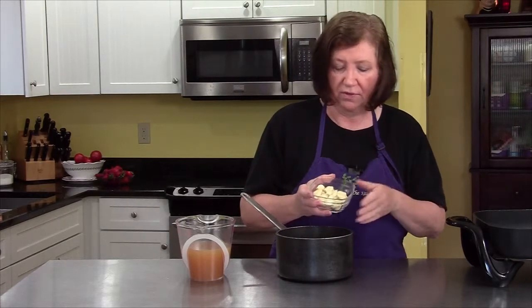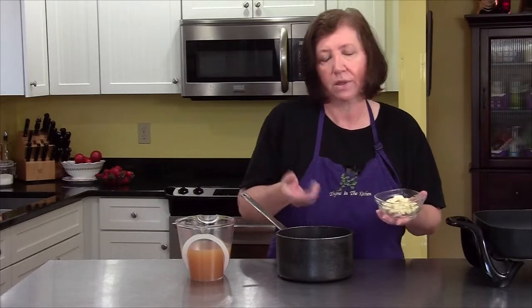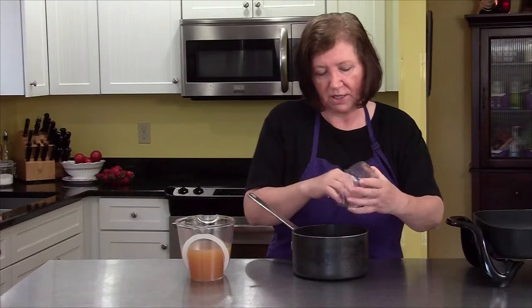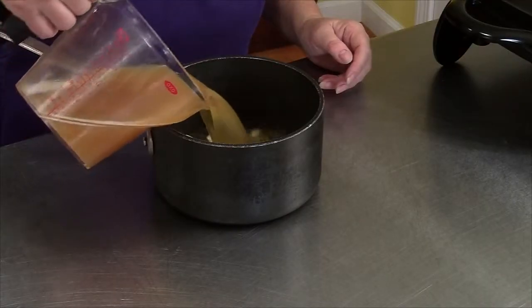I've got 20 cloves — just 20, not 40 — of whole peeled garlic. Some of them got a little smashed along the way, that's fine. I'm going to put them in a saucepan and add 2 and a half cups of good chicken stock.